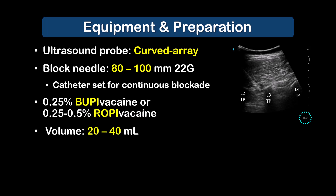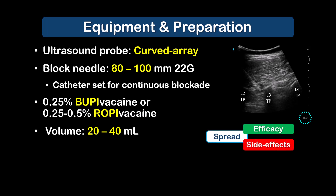As with most fascial plane blocks, spread and thus clinical efficacy is volume dependent, so at least 20 millilitres of a long-acting local anaesthetic is recommended in adults, and up to 40 millilitres has been described in the literature. However, side effects such as motor block and hypotension from epidural spread will be more common with the higher volumes. The intensity of the block and its effects can be further modulated by varying the local anaesthetic concentration to meet maximum recommended dose limits.